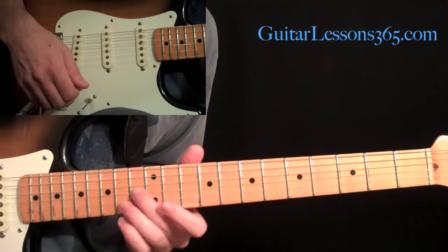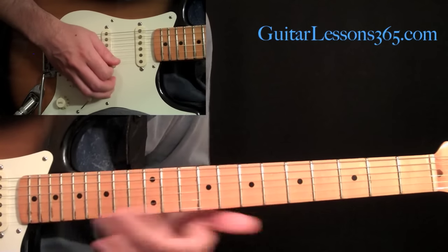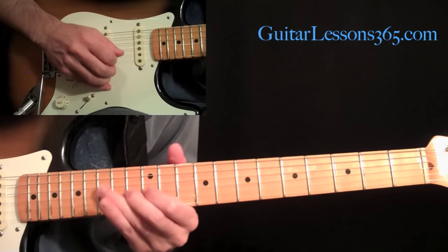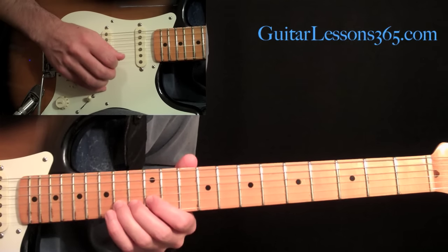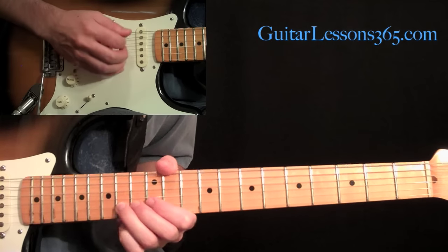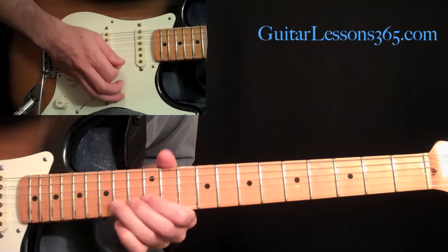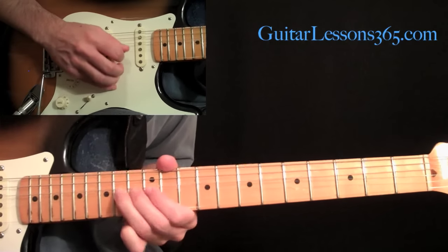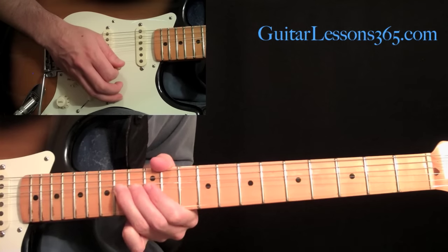We're going to slide to the 13th fret on the third string with your second finger — just slide from a couple frets down, you don't have to come from way down, just slide into it. Then 12 and 14 on the second string. As soon as you hit that 14, you need to be doing a bend — bend it up immediately. Then you're going to do more bends, I think five bends in all, just bending that 14th fret up a whole step each time.